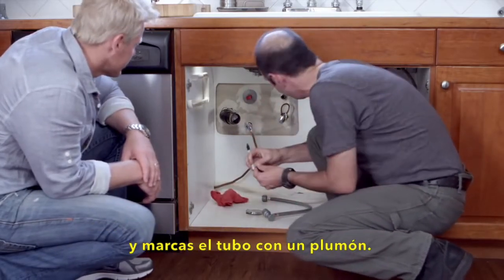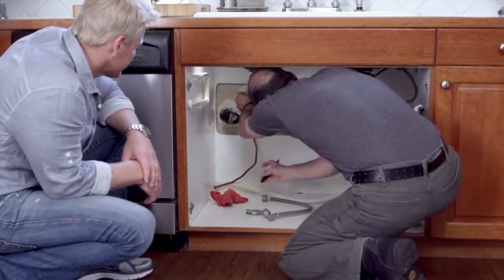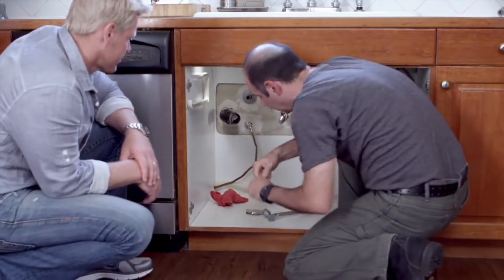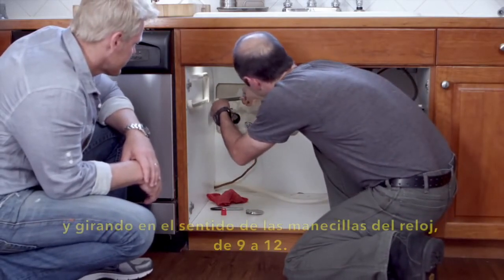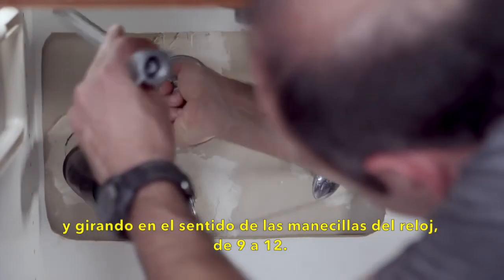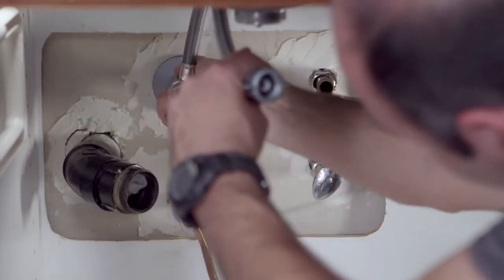You want to mark the pipe then. Pushing on the valve, you turn clockwise from 9 to 12 o'clock. And once it's down to that mark you made, it's installed.